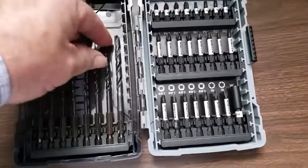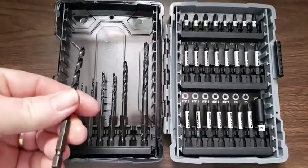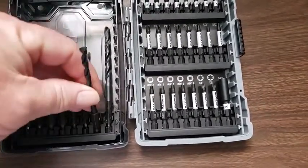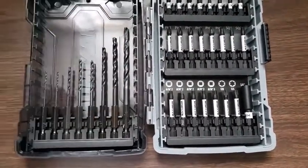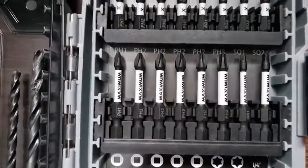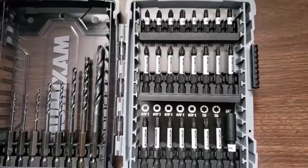I did find the drills running a bit untrue when first run freehand in the drill, but that cleared up as soon as the drill started cutting into the barrel. I also found duplication in some of the drill bit sizes, but that could be convenient as bits do tend to wear.